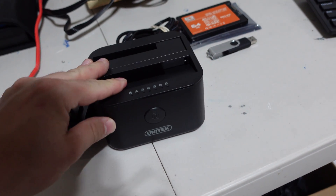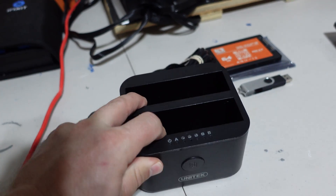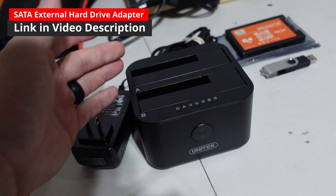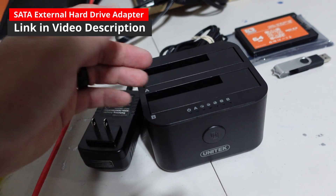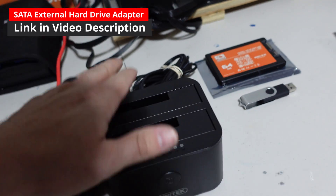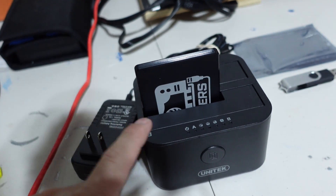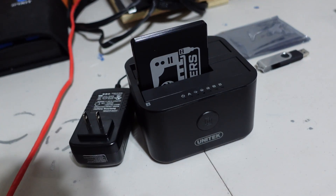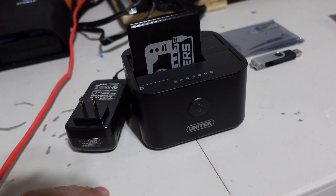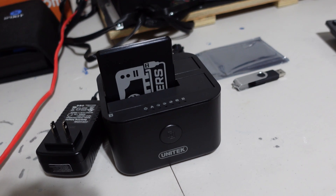This SATA-to-USB dock is made by the crew over at Unitech. It actually has the ability to duplicate drives if needed, but I don't need that. The nice thing is it was cheap — same price as a single-drive dock. You will need something to interface your solid state drive; this one plugs right in and connects via USB to your computer when you need to create the HiveOS image. I'll put a link below, but any dock will work.